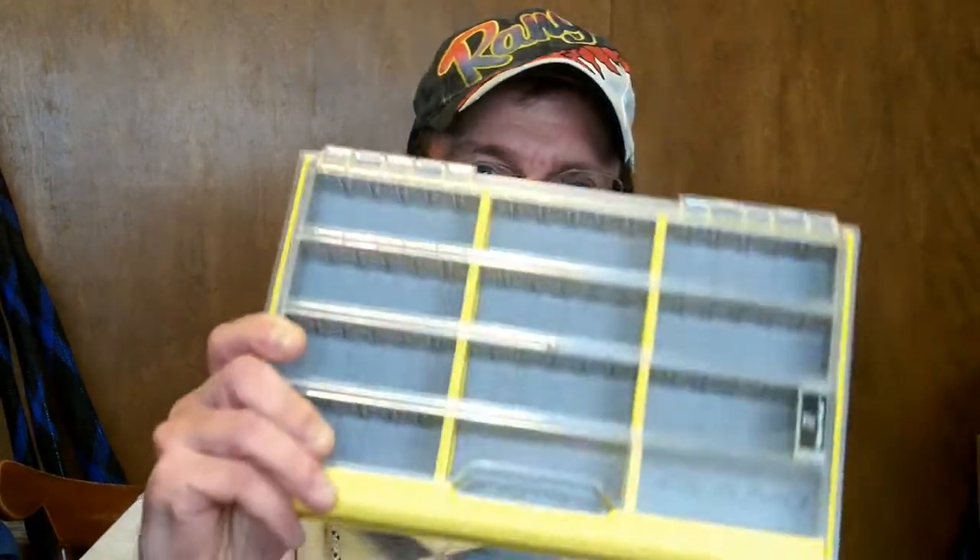Anyway, got some time so I'll make a few videos. First one is on this Plano Edge box, which I'm sure everybody's heard of. I was kind of excited when they came out — new design, new latching system and all that. I've been around Plano for a long time, since the late 70s, early 80s when I started really getting into them. I got these Edge boxes and I carry a lot of 3600s in a Shimano duffel bag to keep everything separated, so I got one of these 3600s to check out.